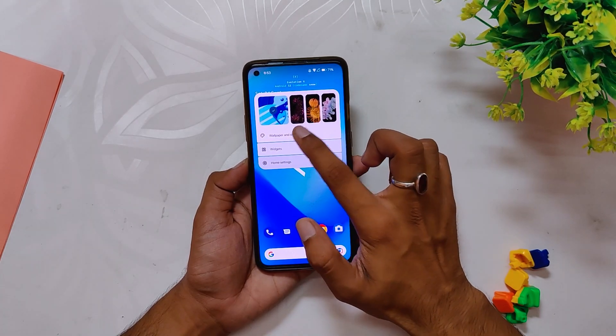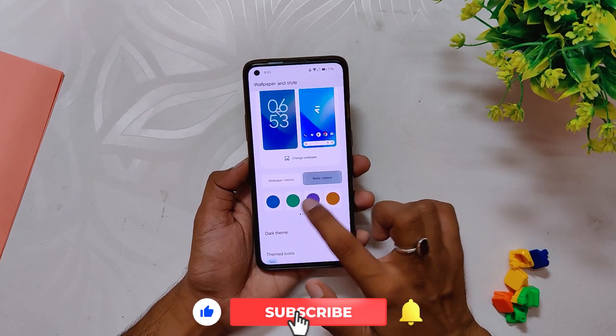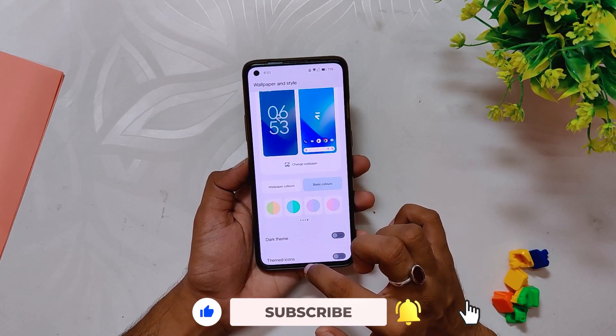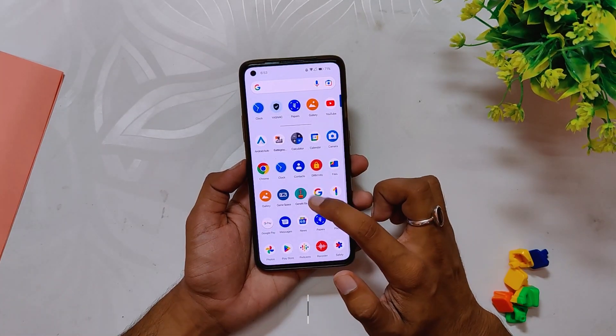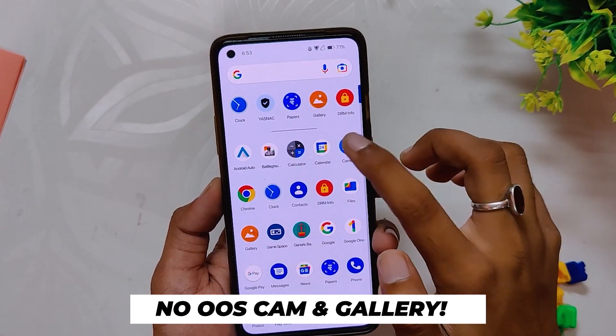In the splash screen you can see Android 13, so you get all the latest features — more accent colors in the wallpaper and color section, the new music player widgets with new output picker, and other Android 13 features all working well. All your banking and payment apps will work fine as the ROM passes Safety Net out of the box, and the Widevine security level is L1, so you can stream HD content on Netflix and other streaming sites.